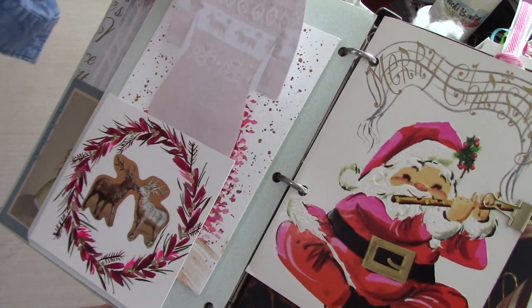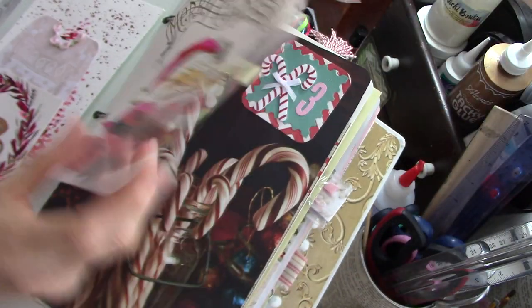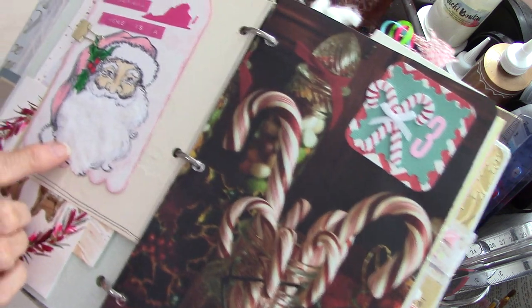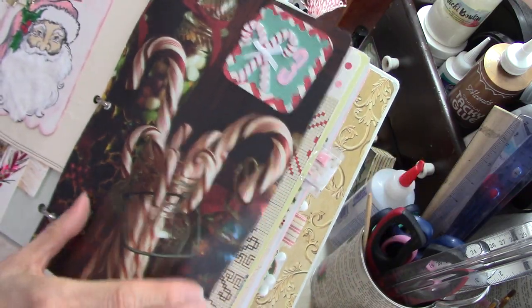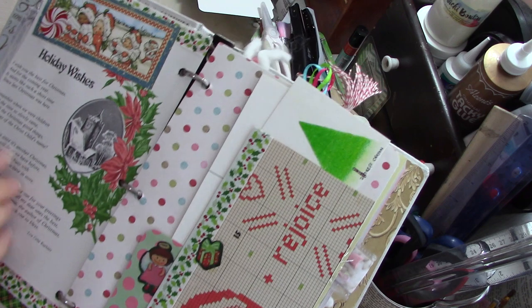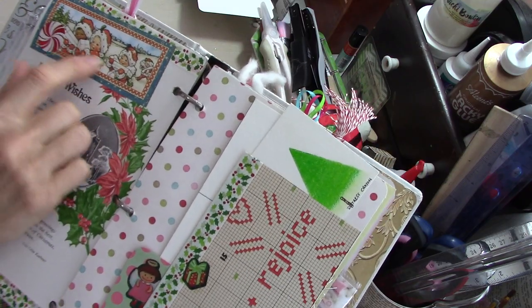And this is just a little journaling card — a note memo that I put this little trim around. And here's just a vintage card. Here's a tag from one of my subscribers who lives probably within an hour of me. And this is just a page from an old Ideals magazine — I just put some ephemera on it.